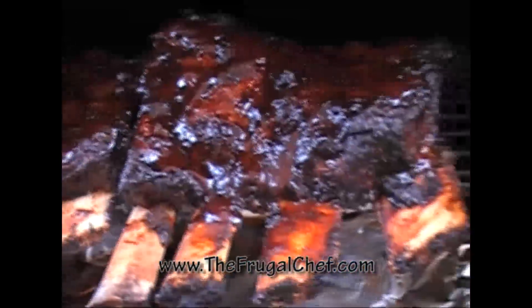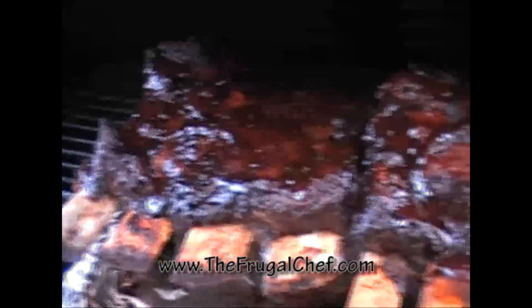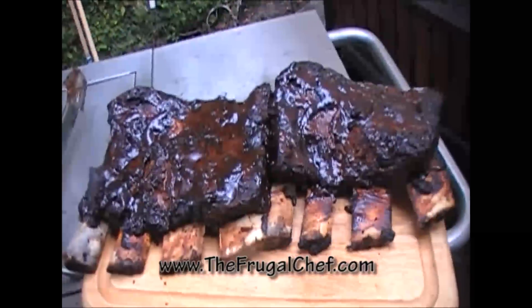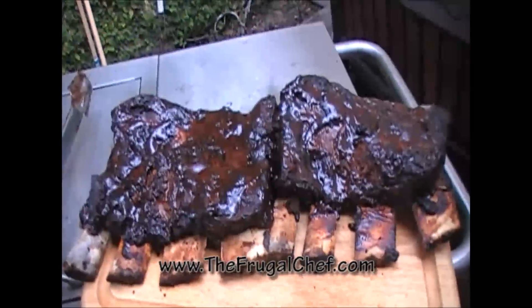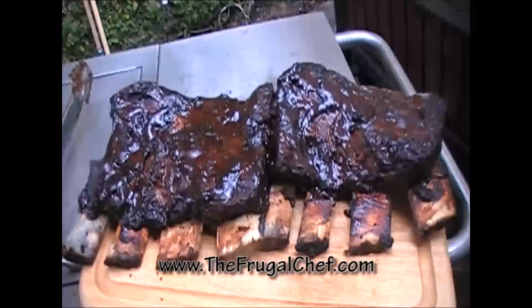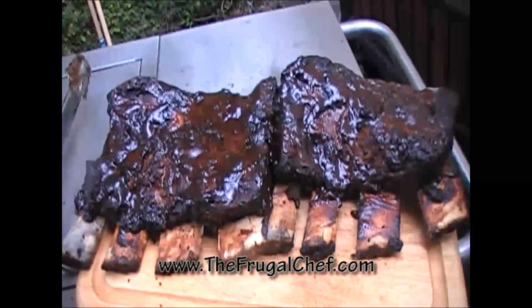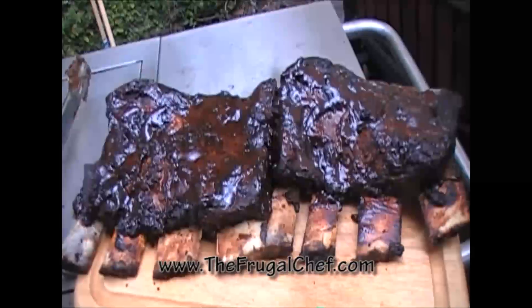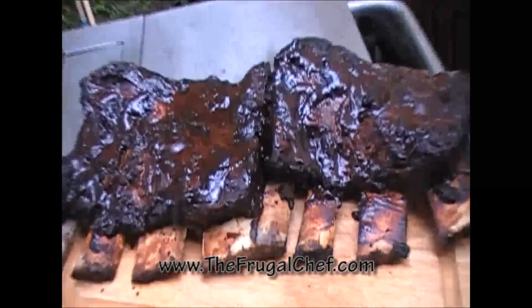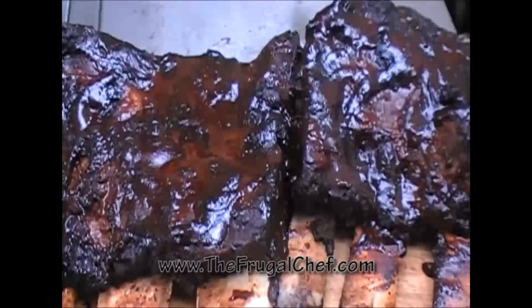They are so good — they cooked for a total of two and a half hours. We're going to eat now. Here, my friends, are our beef ribs. They are amazingly delicious. We cut a corner there and it is super soft. Buen appetit, my friends, from thefrugalchef.com. Make sure you come and see us — we have all kinds of recipes that are not in video form. Eat well, my friends, without going broke. I will see you guys soon!